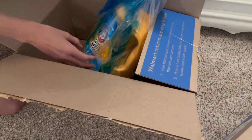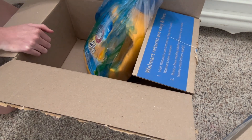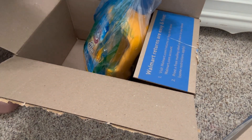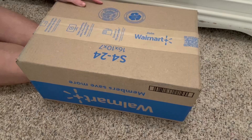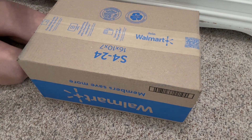Then this also isn't school supplies — oh my gosh, it leaked! Good thing it was in a bag. I'm going to leave it in there so it doesn't get on my floor. This is the next box — sorry this video is kind of bad but we're just going to move on.